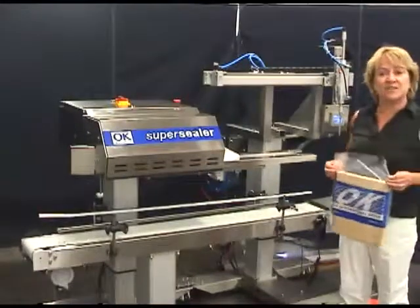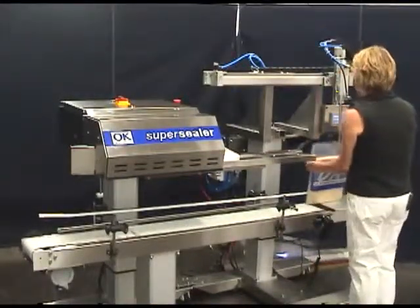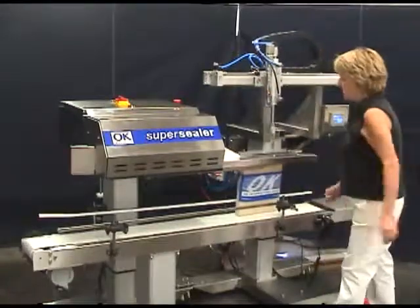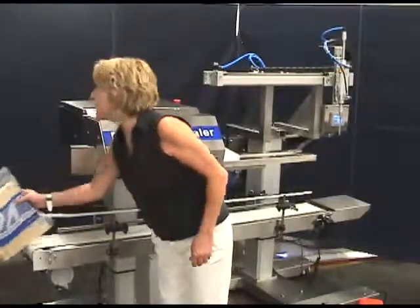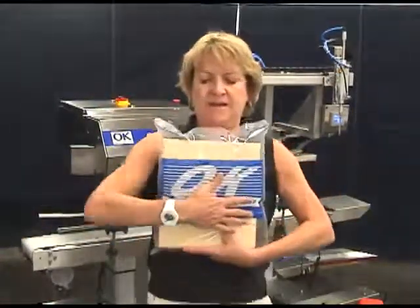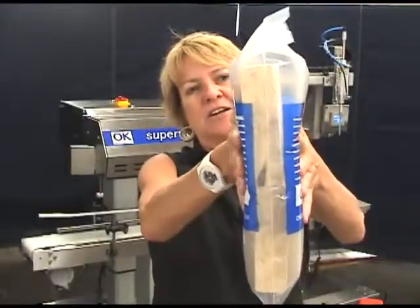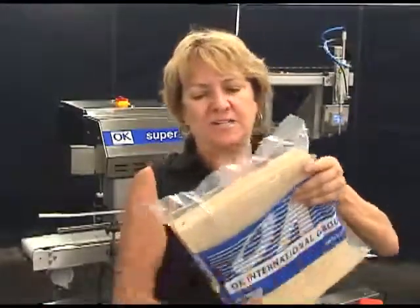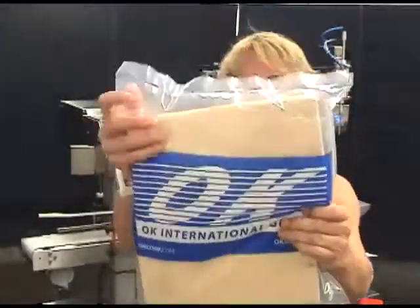Now we're going to do gas flushing with the machine. We're going to put a bag here. We've got a nice amount of gas in there. We've got gas flushing in there — put a lot in there so you can see it on this video. Nice seal in the bag. Perfect.